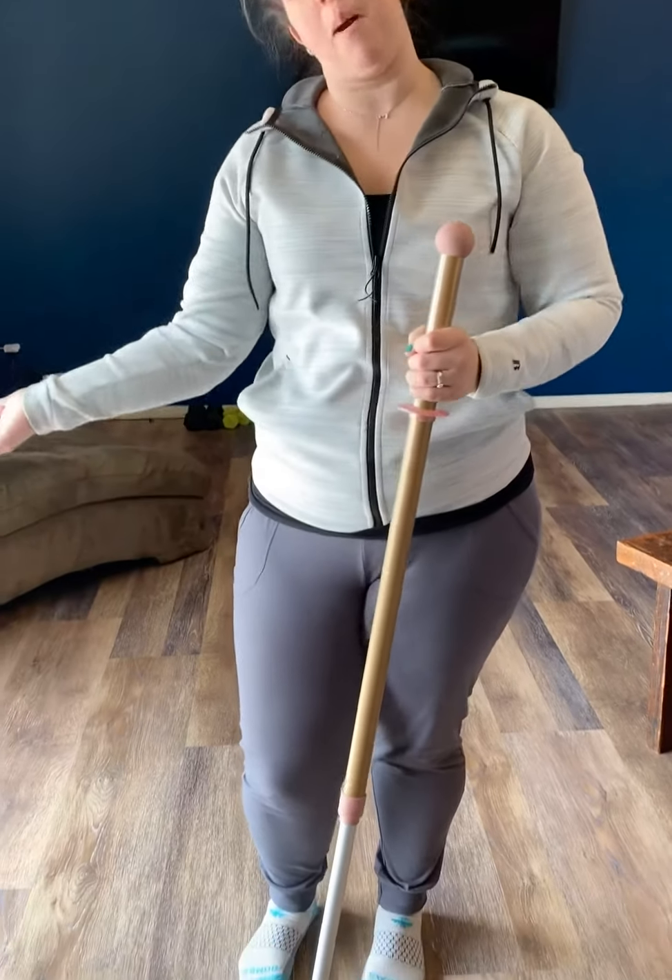I hope you enjoyed seeing my mess and mopping with me today. We'll talk to you soon.